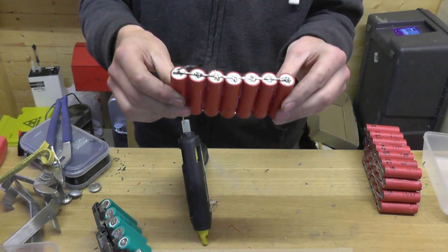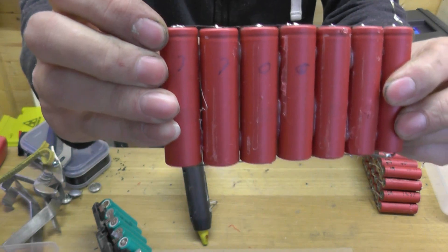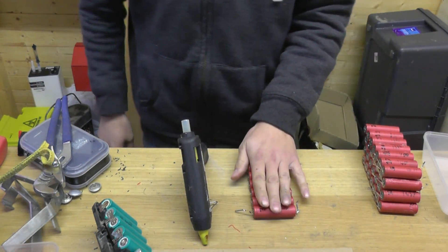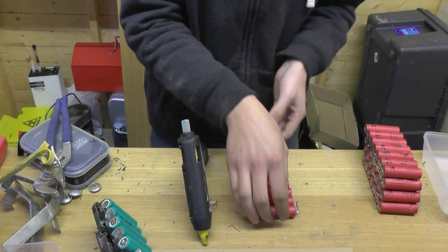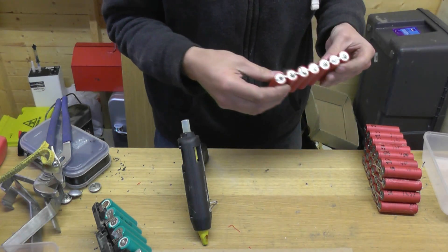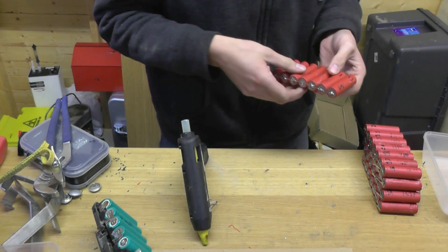This is the weak pack — 7,700 milliamps tested at a discharge of 3 amps. They go anywhere between the lowest of 7.7, up to 9.2, up to 9.6 amp hour. So this one's going to be set aside while we find better cells to go in there.